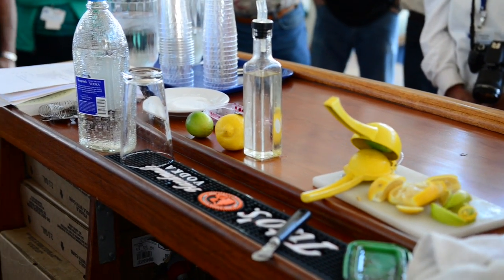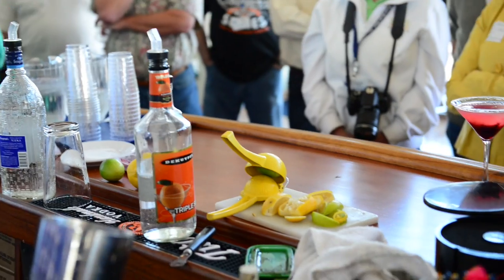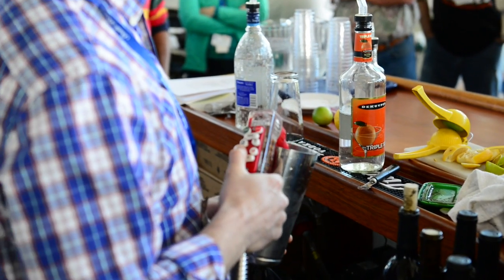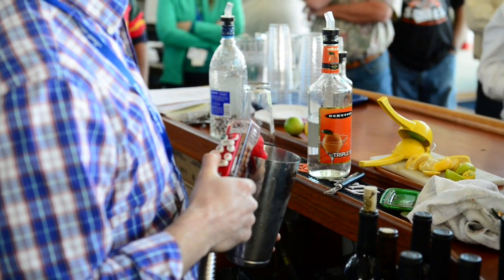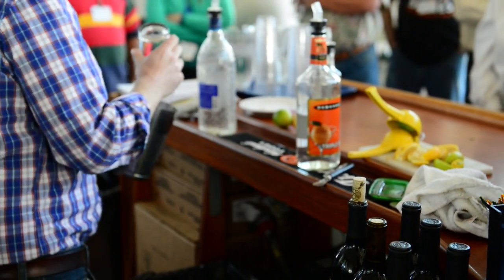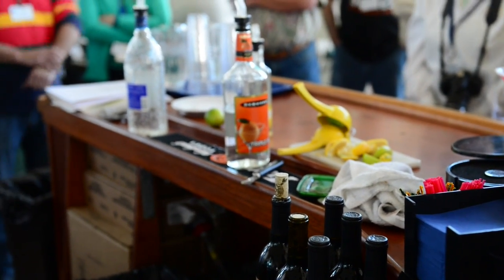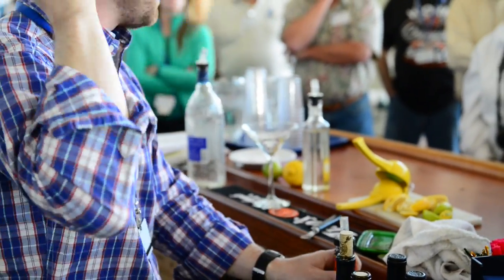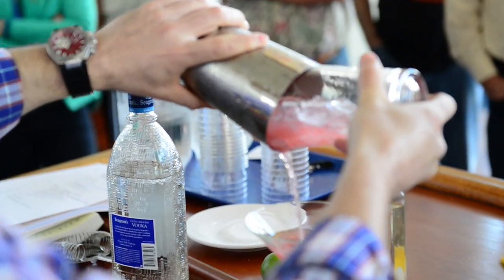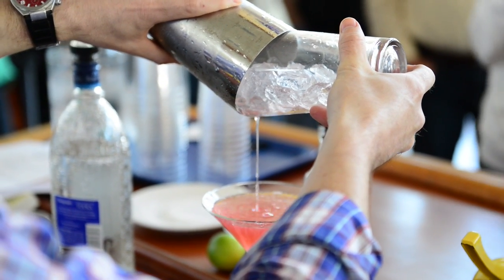About a half ounce of triple sec. Then on the gun we have cranberry. I like to make my Cosmos pretty pale — just a little splash. When it's super red it looks kind of funny. Shake it up. If you're good you can kind of do one of these pours without a strainer — saves some time — and you get a pretty solid pour.